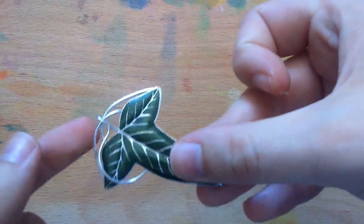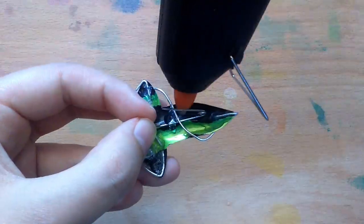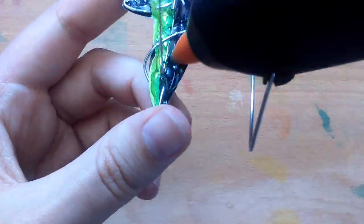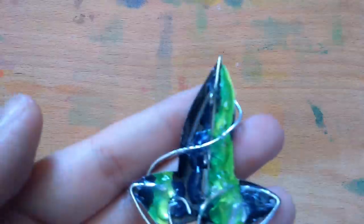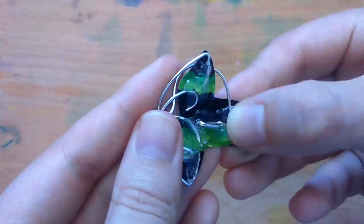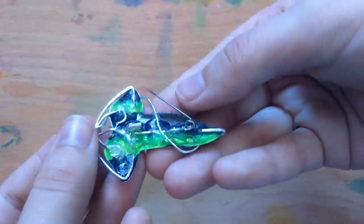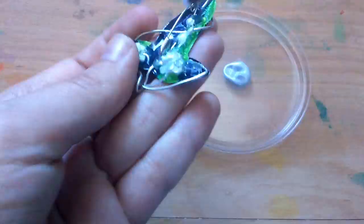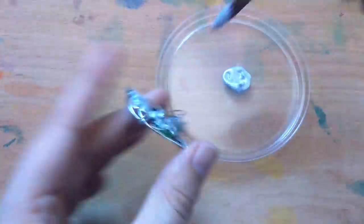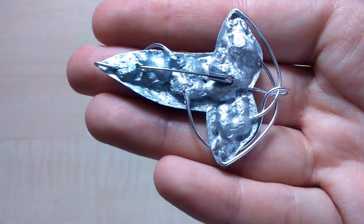So the vines are done, now only the pin is left. Use a lot of glue to make it stay in place but be careful not to block it. Here you can see it doesn't move and it still closes. Now it's as good as done — I just painted the back silver. It's still not super pretty but it almost looks like it has been soldered.